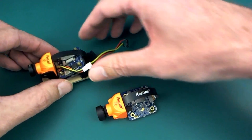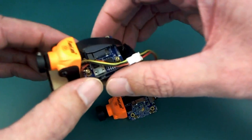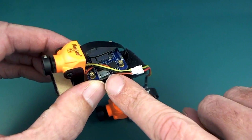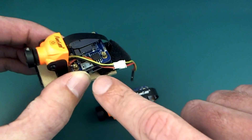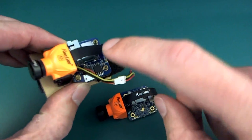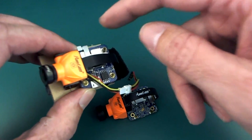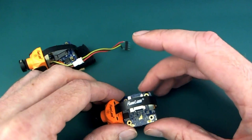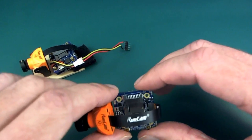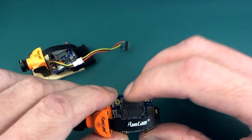Another change is that they have removed USB power, so the micro USB that you could power it from while flying and also use to get the video off the SD card. You didn't need to take the SD card out to get the videos onto your computer, but now you do. Not a terrible compromise, it's not too hard to take it out.